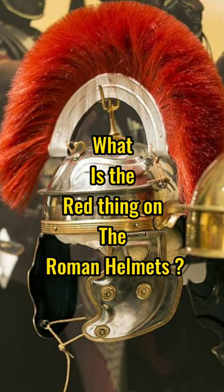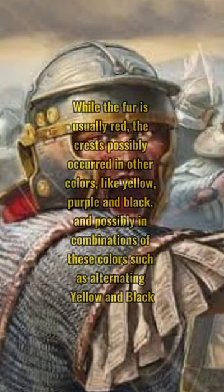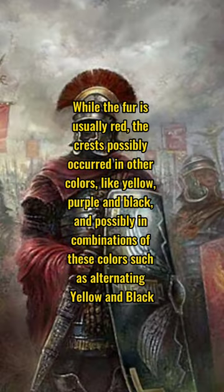What is the red thing on Roman helmets? Some of the helmets used by legionaries had a crest holder. The crests were usually made of plumes or horse hair. While the colour is usually red, the crests possibly occurred in other colours like yellow, purple, and black, and possibly in combinations of these colours, such as alternating yellow and black.